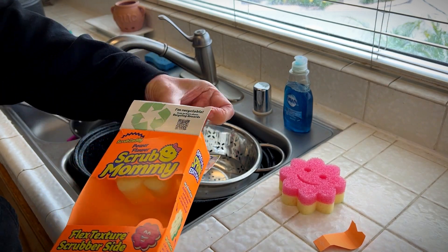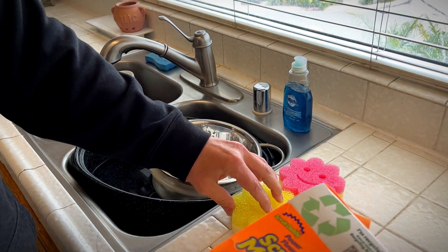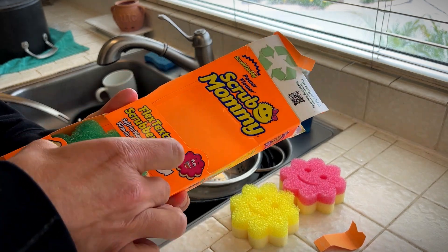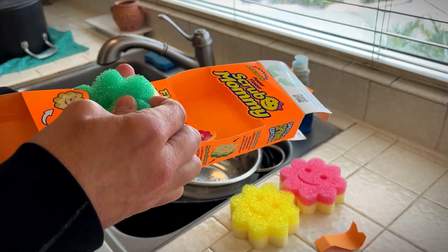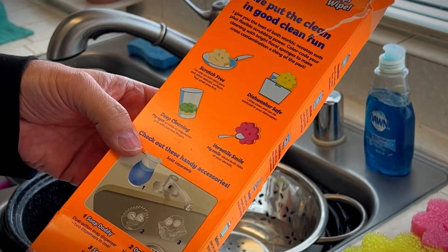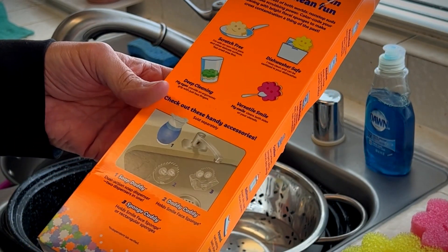Let's see what this has here — yellow, pink, and green. These things are great for everything. Dishwasher safe, so when they get too dirty, you just throw them in the dishwasher and they clean up really well.